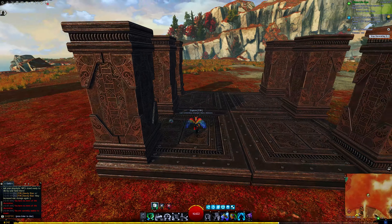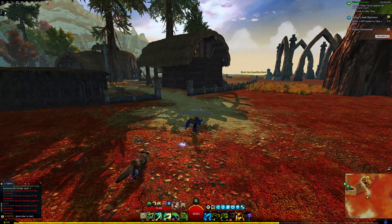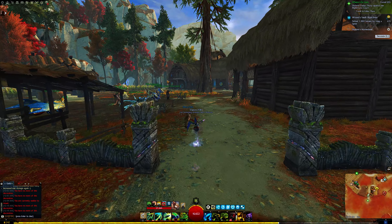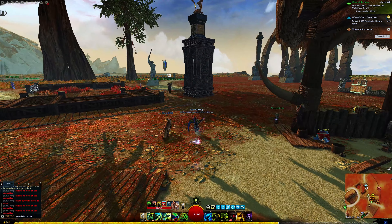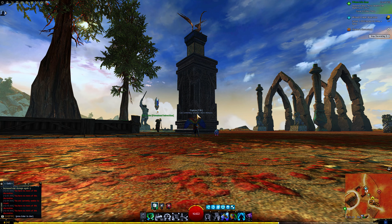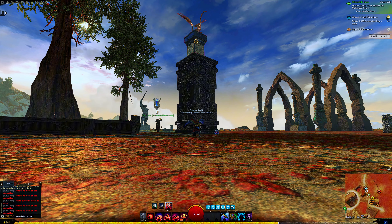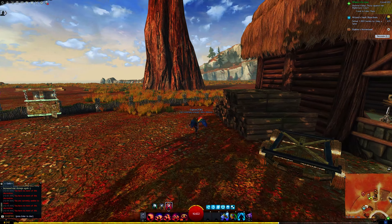Now that I'm satisfied with the foundation and the pillars and how they are aligned and positioned, I'm going to remove the Te Quattro Trophy from its current location and then place it in the new monument. I'm going to place them back into the gallery — the wall and also the trophy — and then move it to the new monument.